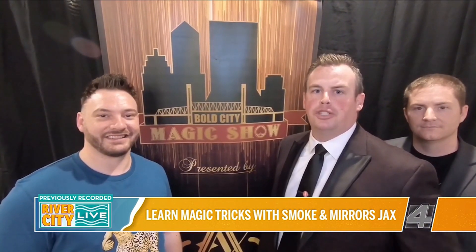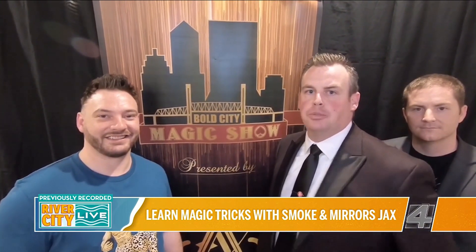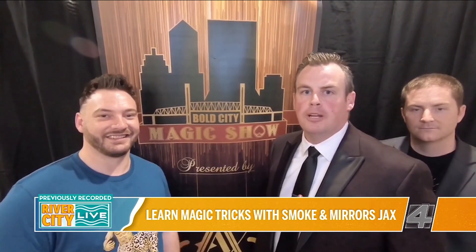Hey River City Live, the Smoke and Mirrors Jax crew here with What's Good Jax, bringing you some magic to your living room. We hope you enjoy this and we look forward to seeing you when this is all over.